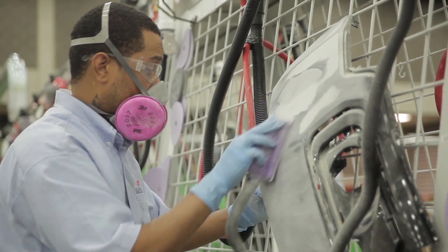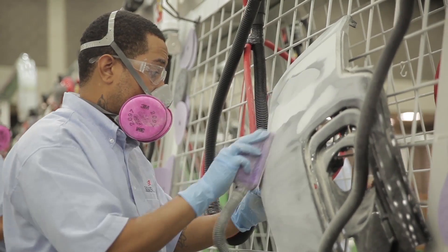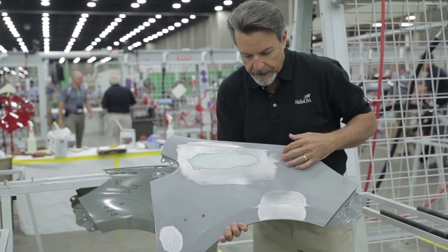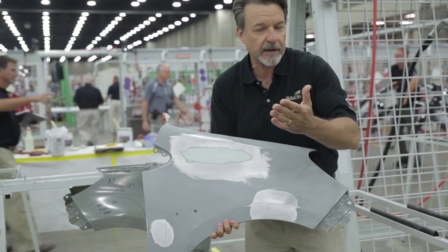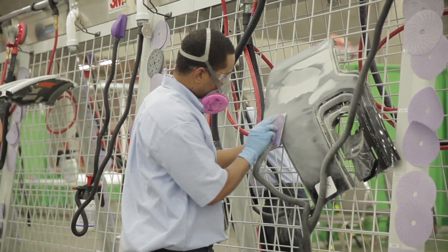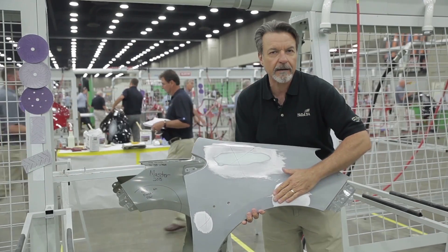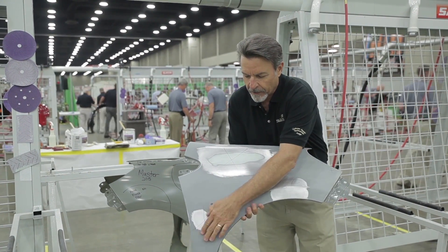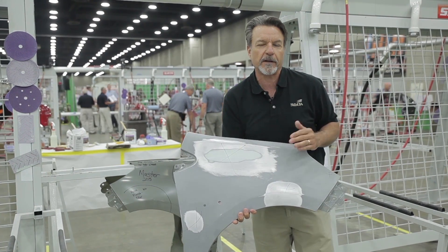Let me show you the kind of work these kids do. Here's a fender that's been finished by a student. Like I said, they get a short amount of time to do this, and a lot of places might just throw this fender away. But the really impressive part is the filler is really nice. They did this area here and it's all metal finish with no filler, and they did the shrinking right here and it's also no filler.